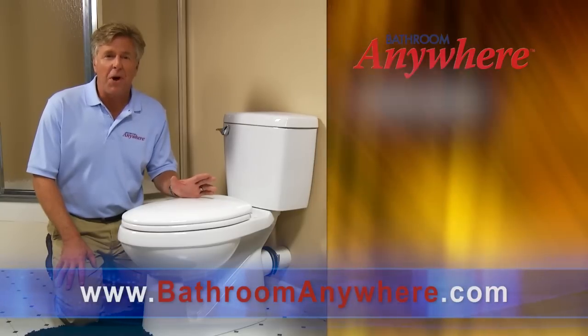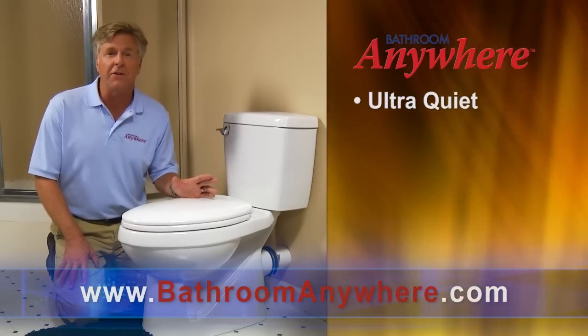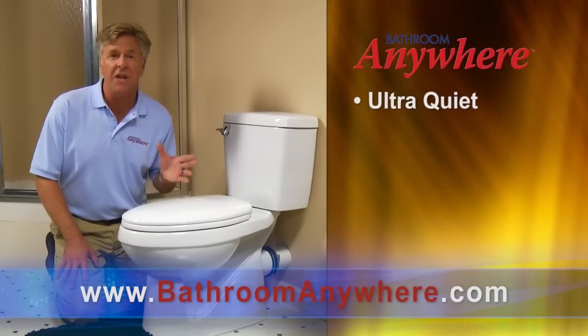Nonetheless, the pump is ultra-quiet. In fact, you'll find that the flush is at least as quiet as an average home toilet.